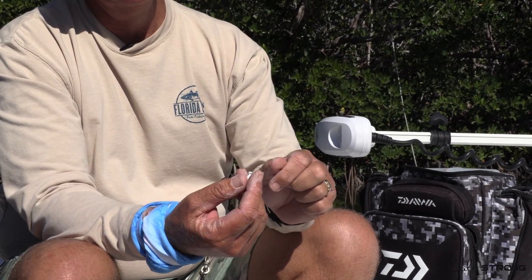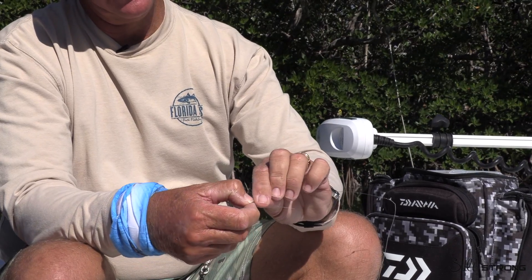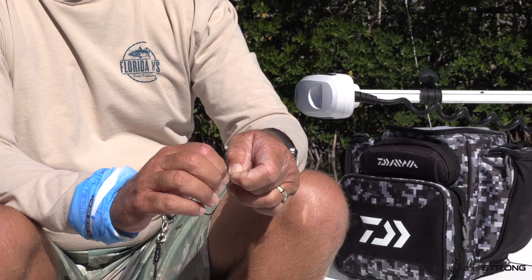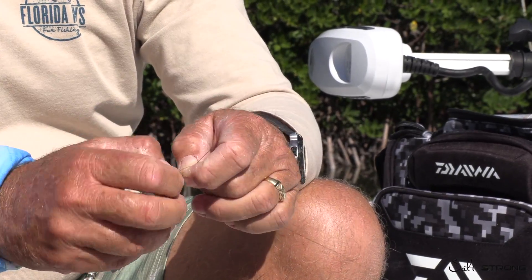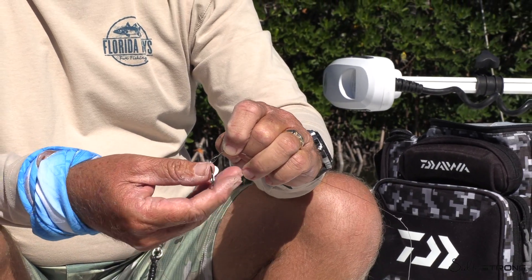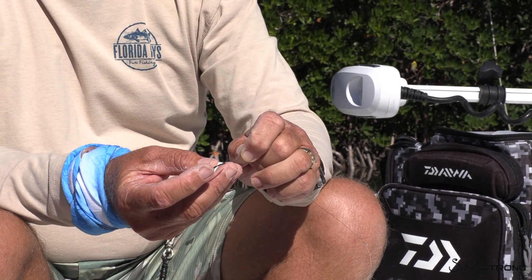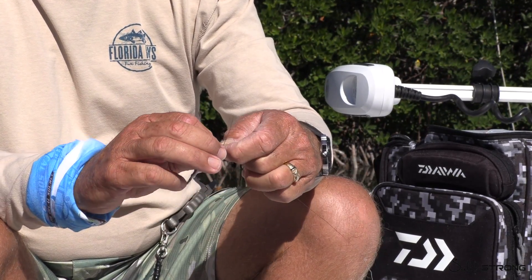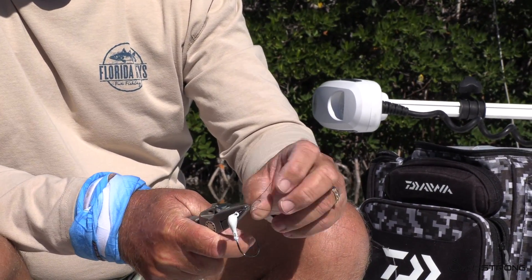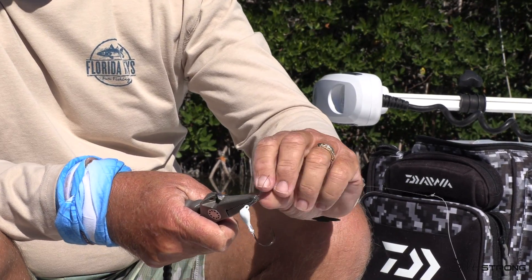The second option looks just like this except it's naked — a plain jig head, three-eighths ounce, three-aught hook. The color of the head is not as important as one would think. Again, the haywire twist is most important. You can change the size of the jig head if you're in a lot of current — maybe go to a half ounce. If you have no current, you can go down to a quarter ounce. All the jig manufacturers will make different weights and keep the same size hook. Get five or six wraps there to finish the barrel roll.